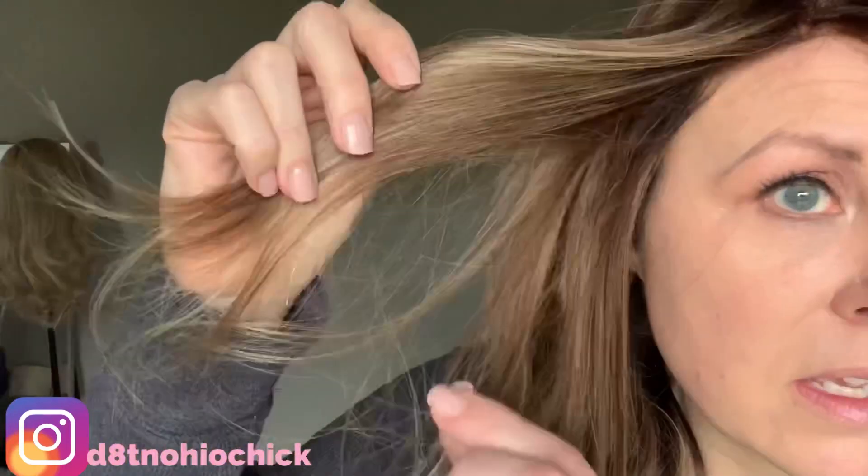This beautiful, gorgeous, soft hair is Brazilian — again, it is Remy human hair. Very fine, soft hair that feels almost like European hair.